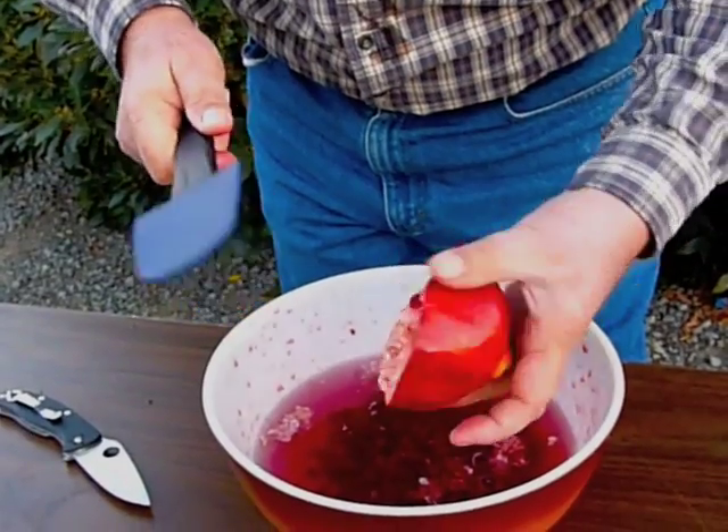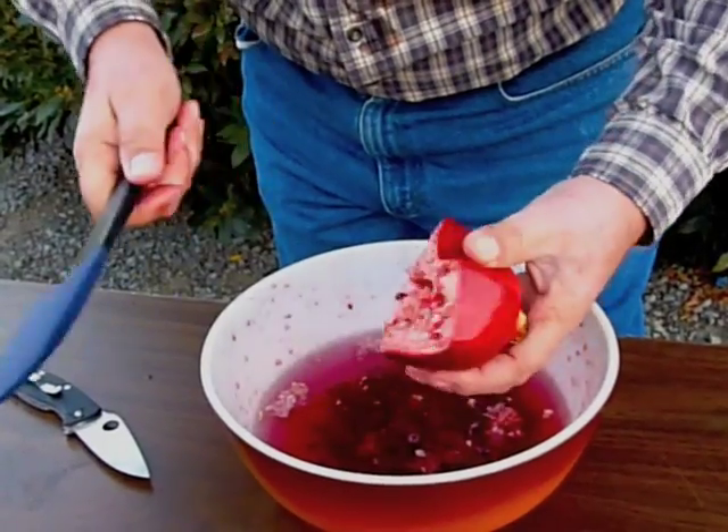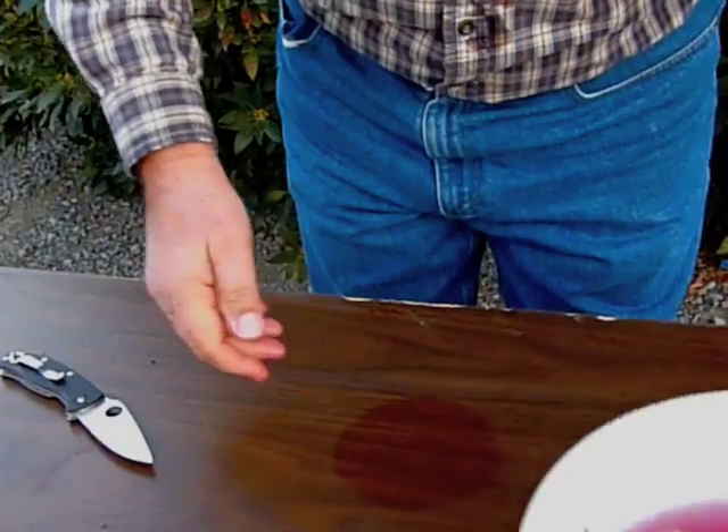I'm using a bowl of water just so the arrows don't come flying out and bouncing back out. Okay, that's this one here — that's that method. Fairly fast. It worked okay.